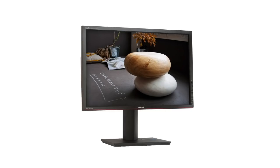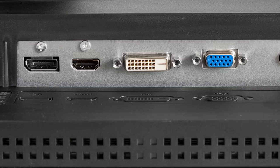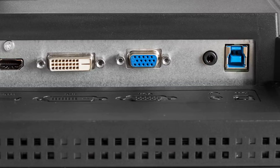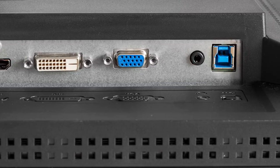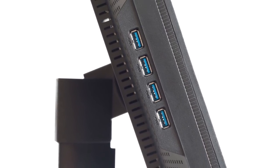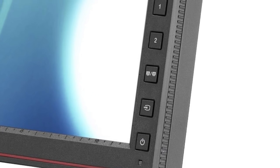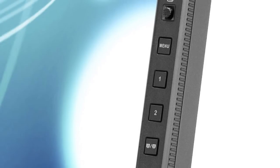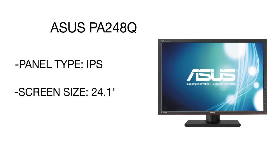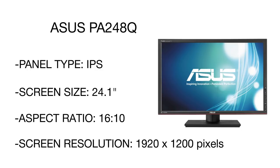The next model is the Asus ProArt LCD monitor. This monitor is factory pre-calibrated for color accuracy and features the Asus smart contrast ratio, enhancing the display's dynamic contrast ratio to the maximum. The unique Splendid technology automatically adjusts the display's parameters for the highest image quality. An innovative quick-fit virtual scale function allows you to preview photos and documents at their actual size before printing.